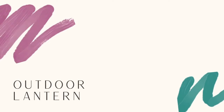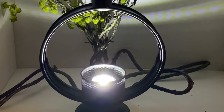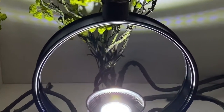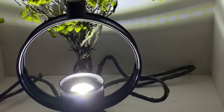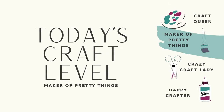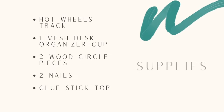Brighten your outside space with a cool modern industrial battery-operated lantern. It may be put out on a limb or on your patio table.